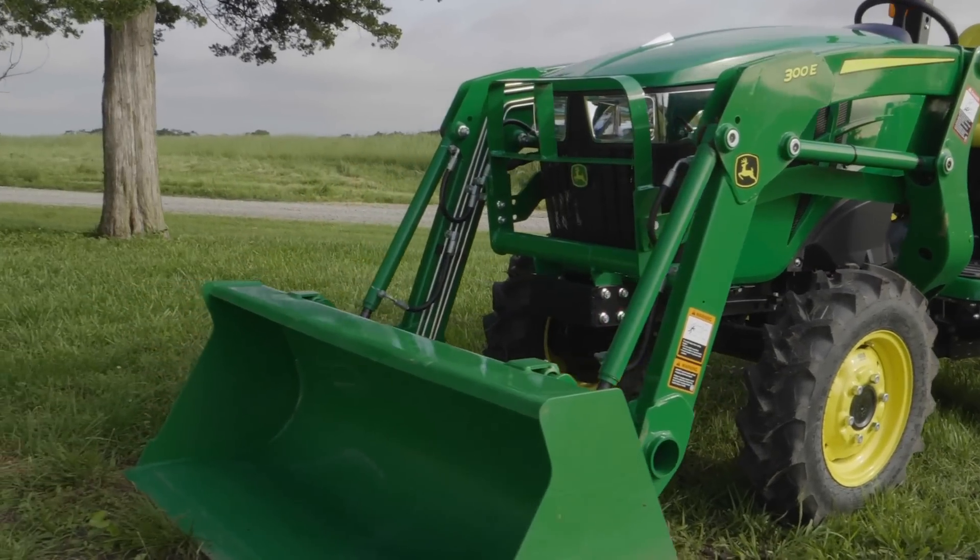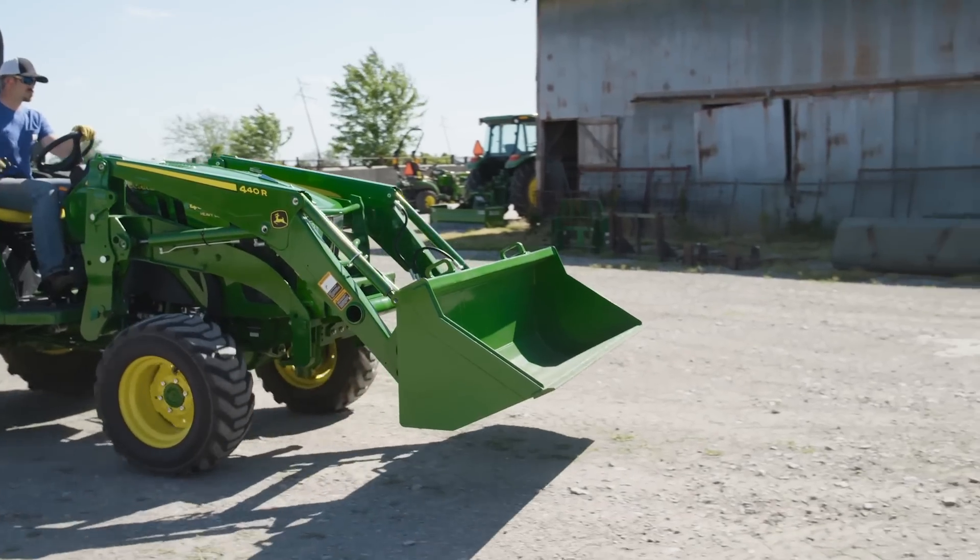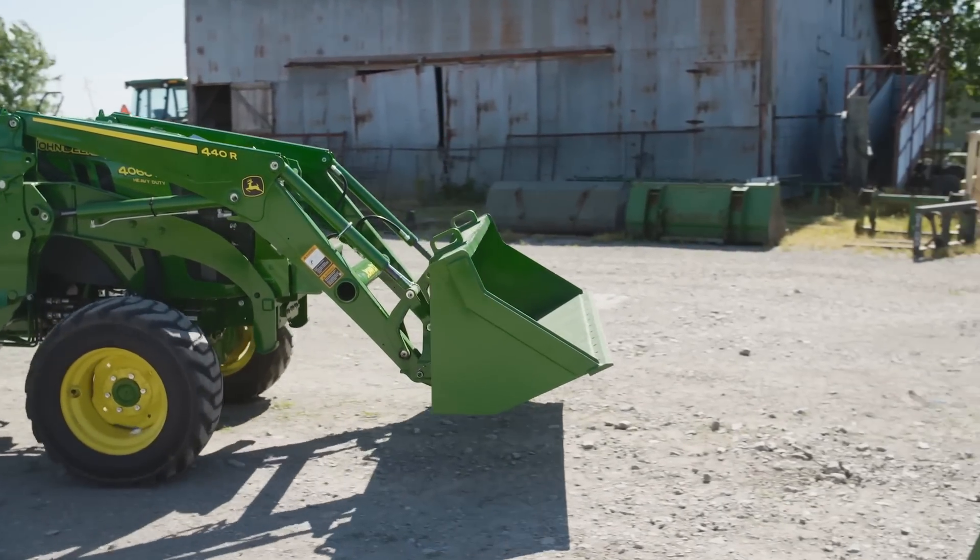Hi everybody, I'm Scott Geyer with John Deere, and today we'll show you how using a Loader Carrier Adapter can multiply the styles of loader attachments you can own and use.